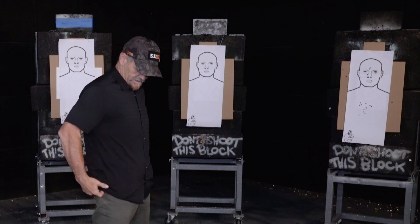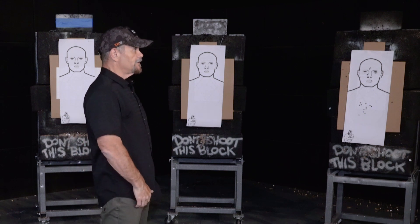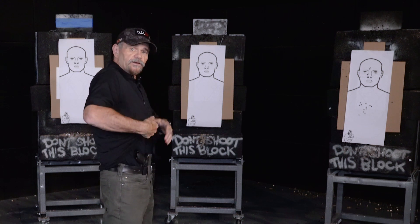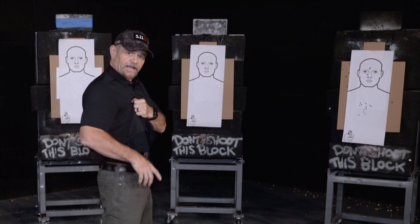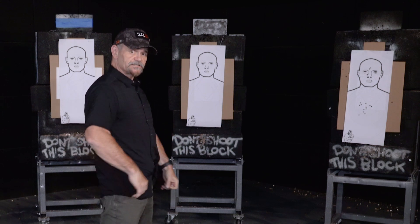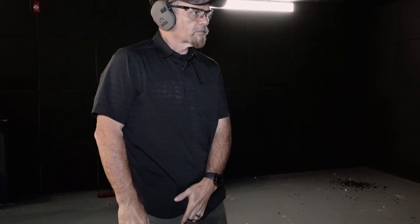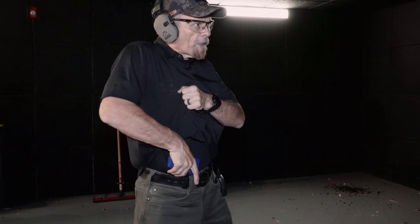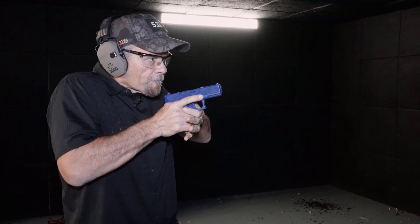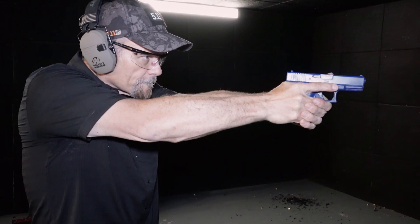When I get to appendix carry, I've got that same option — I can come straight up with this hand and come down on the gun, or with this hand at the same time. A lot of times what I like to do is left hand clears the clothing garment, right hand draws the gun to high compress ready right here. Hands joined together, I let go of the clothing, press out to your target.